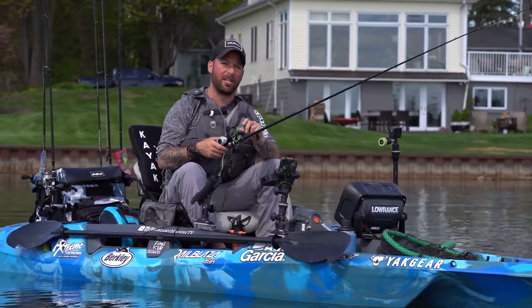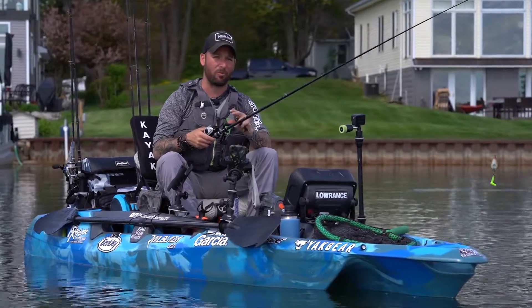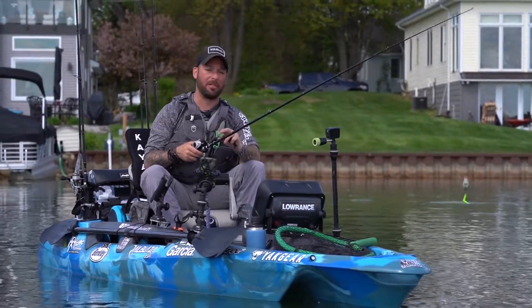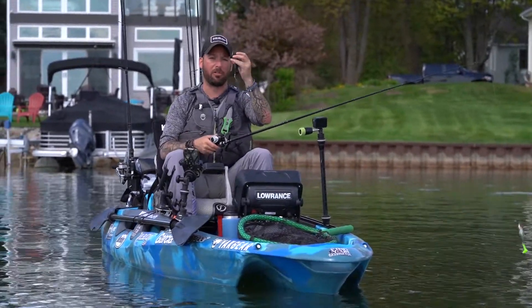I'm using the X5 Berkley braid because the abrasion resistance in the X5 is much higher than the X9 braid. The X9 has better castability, the X5 has better abrasion resistance. So I'm using topwater like this Berkley Chapo 90, which is what I caught my big fish on today.